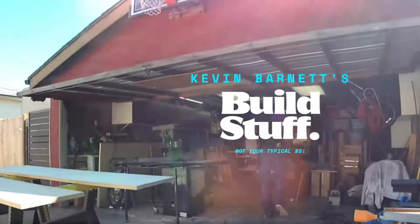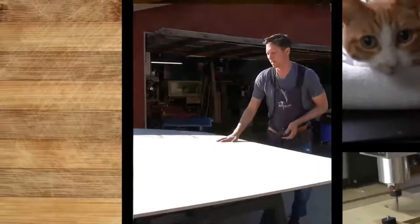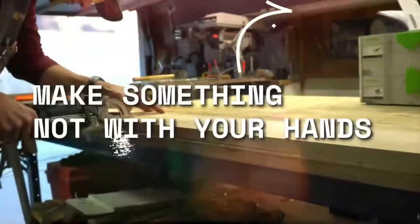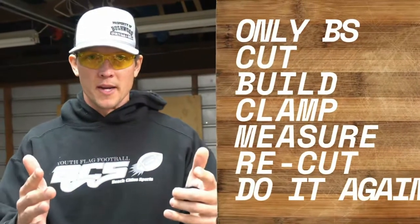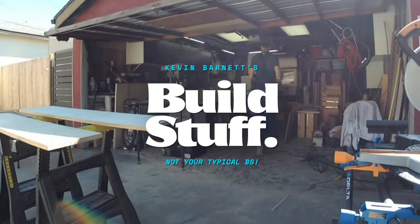This is Kevin Barnett's Build Stuff — this is what it looks like, it's a mess frankly. Not your typical BS, I've got plans, let's go through it right now. I'm Kevin Barnett, let's BS.